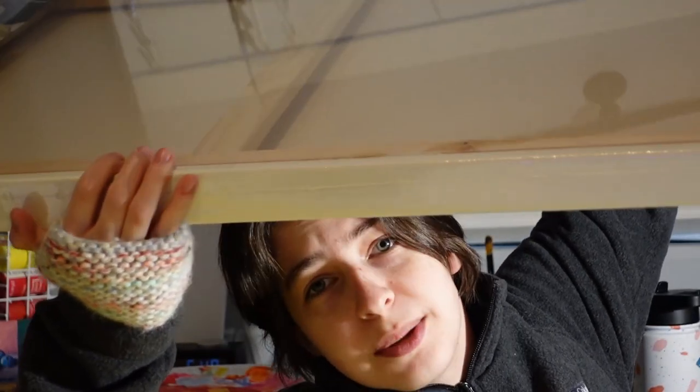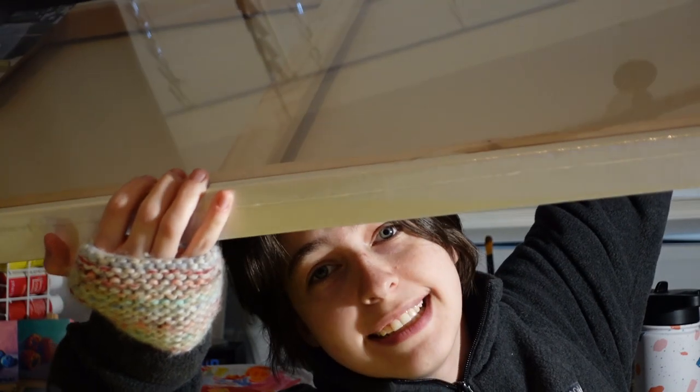Let's draw horses. This is a horse — I got a giant canvas and I'm putting a painting of a horse on it.